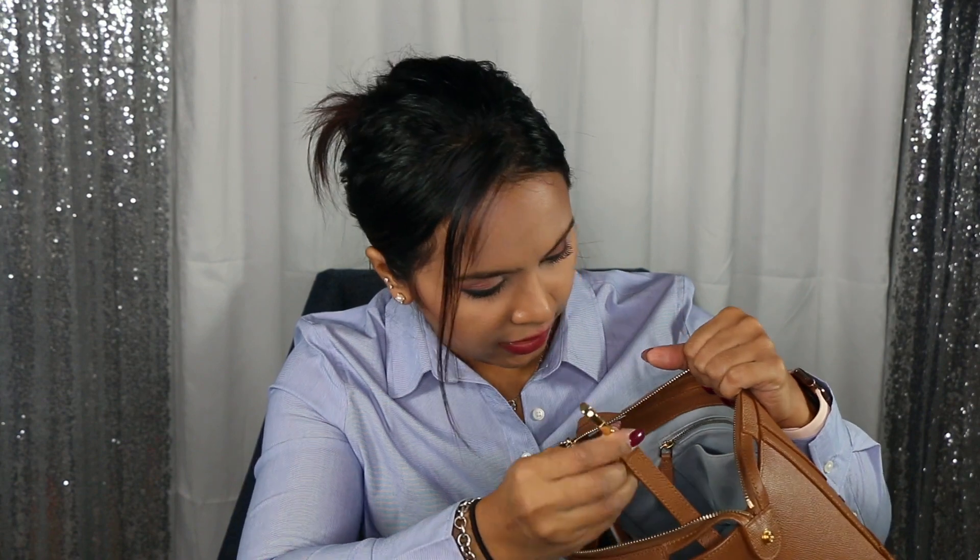There's also a key hook inside the bag, which is very convenient — you just attach your keys so when you're looking for them you're not going through the whole bag. I loved this bag so much that I wanted a second one, but since I was tired of black and wasn't sure the brown would go with everything, I looked at other colors.